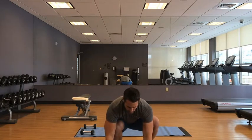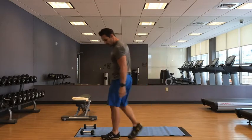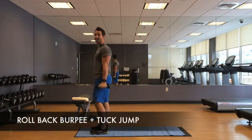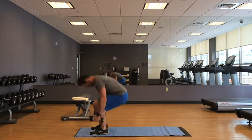The first exercise we are going to do is called dumbbell burpees with a rollback and a tuck jump, and here it goes.